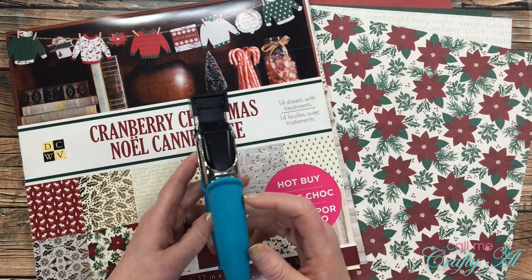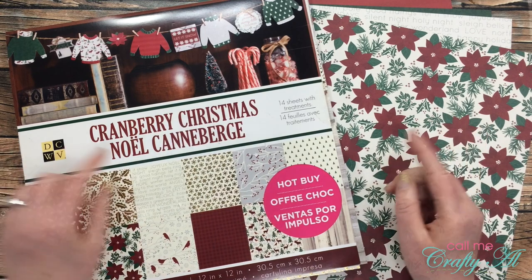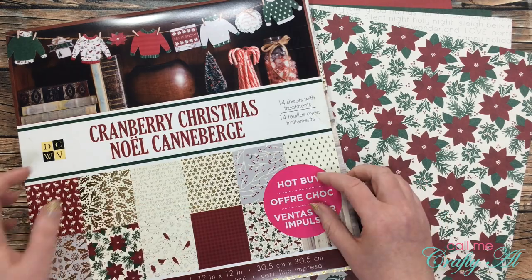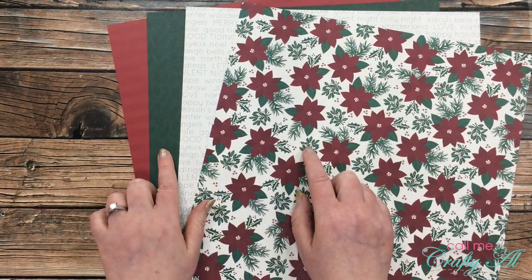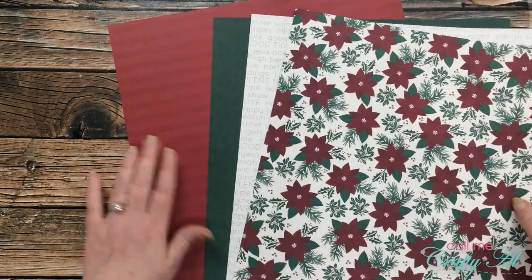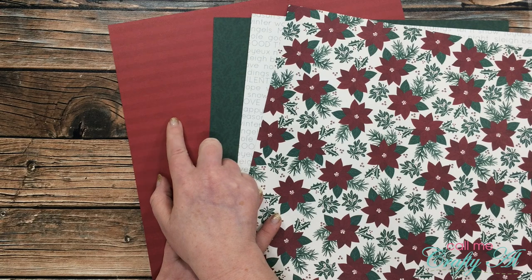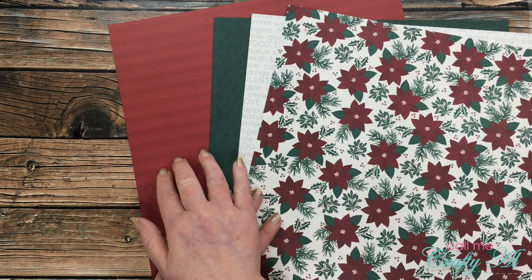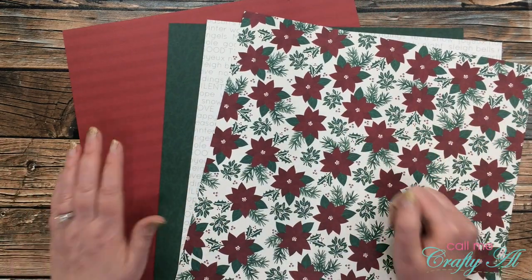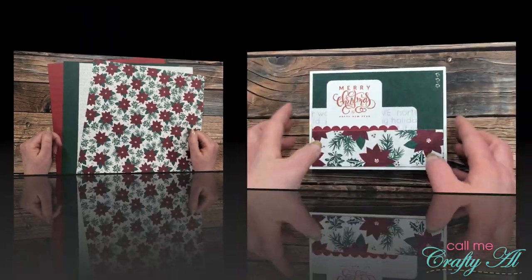I did my corner rounding with the We Are Memory Keepers Crop-A-Dile Corner Chomper — I love this tool. For my papers, I chose some from the Cranberry Christmas Paper Pad, which was a Hot Buy at Michaels. I chose the three that were called for in the instructions. And then on CS2, instead of picking a coordinating cardstock for the little scalloped bordered piece, I chose one of the patterns from the paper pad. That way I know the red is going to match the red in my patterned paper. I think we all know reds are usually pretty hard to match, so this makes it a little bit easier.